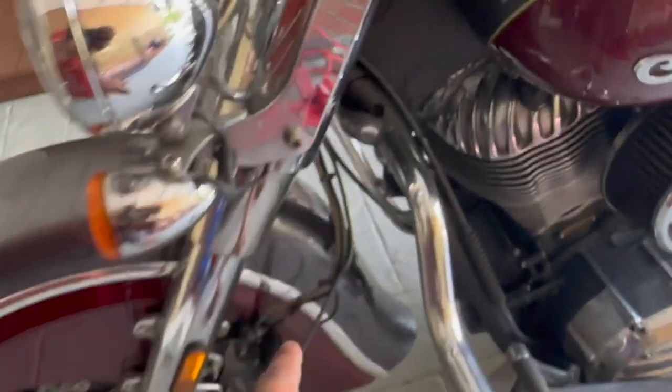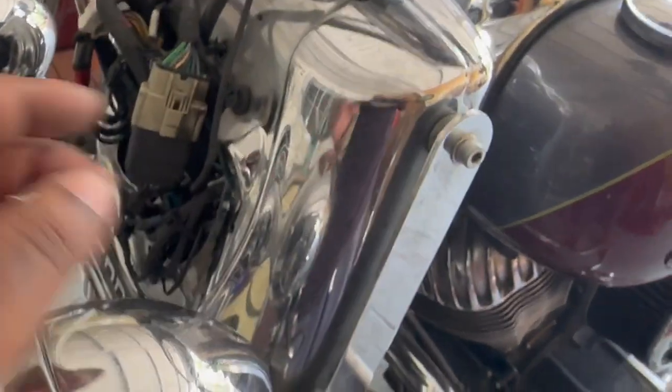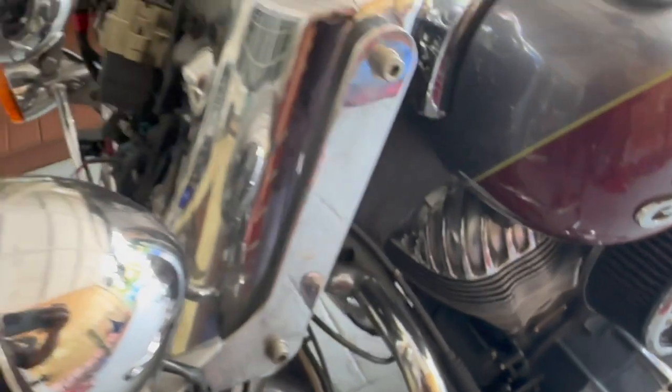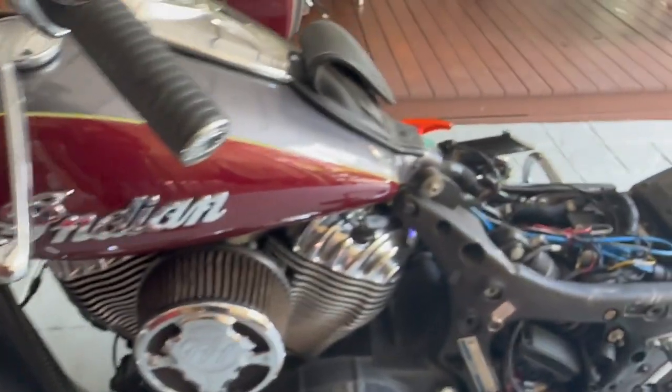Now I'm going to remove the front speed sensor completely. There are some cable ties holding it in place — cut those, remove the old sensor fully, then cable tie the new one in. After that you can go ahead and put the headlight bucket and nacelle back — refer to the other video for that.